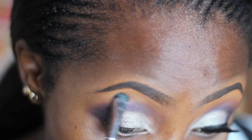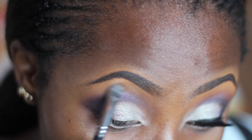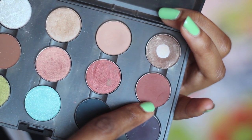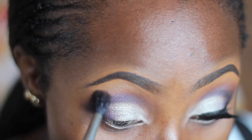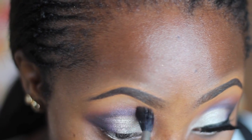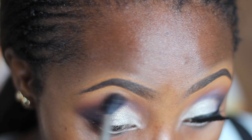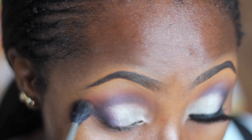For my highlight I'm using my two favorite highlight colors — MAC Bamboo and Rice Paper. After that I'm going back in with that transition color, Brown Script, to blend out any harsh lines where the highlight color meets the crease colors, creating a very smooth transition.